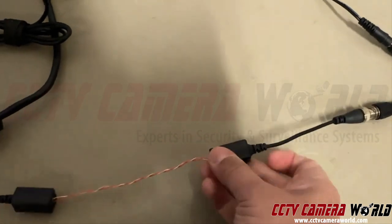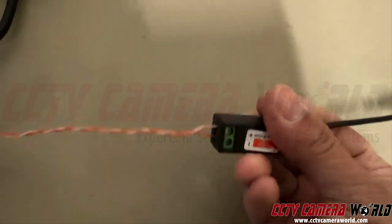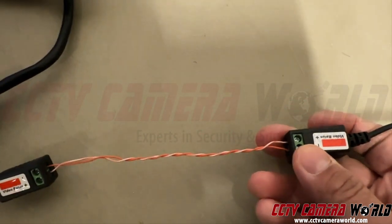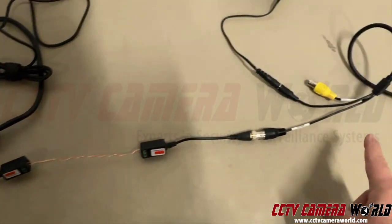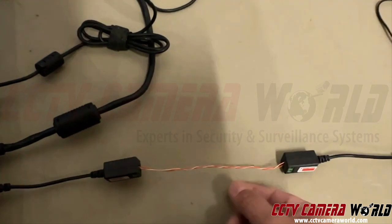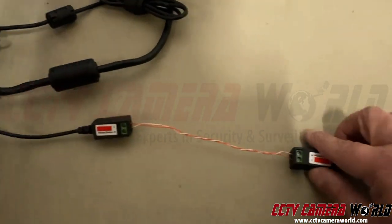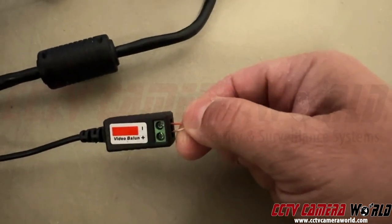This is what a video balun looks like. On one side it has a BNC, and the other side has a screw terminal with polarity — there's a positive and a negative screw. On both sides you're going to have a video balun: one side connects to the camera pigtail, then you run Cat5e — all you need is two strands — and this will take you anywhere from 200 to 400 meters depending on your signal type and resolution.